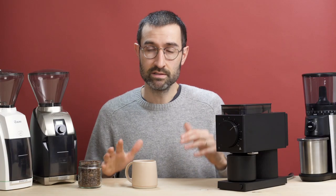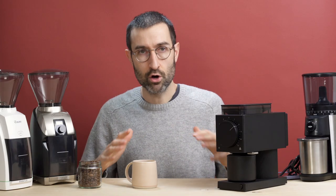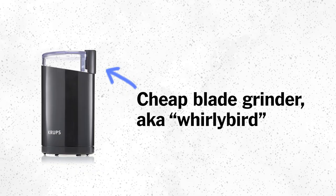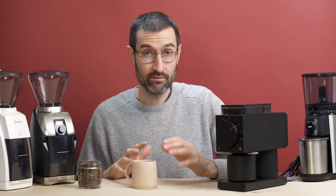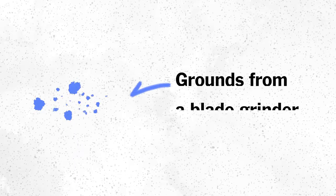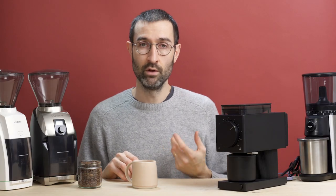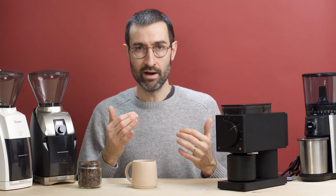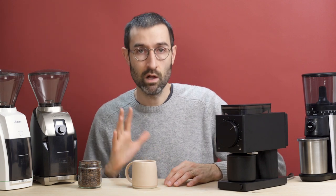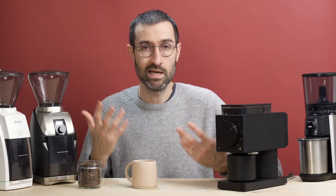It should be noted that all of these grinders cost between $100 and $300. You might be asking yourself, why on earth would you spend so much on a simple coffee grinder when you can get one of those little Krups ones for like $20? The consistency of your coffee grounds contributes heavily to how good your coffee tastes. When you use a blade grinder, it chops up the beans into all different sized particles, and when water flows through those particles, it extracts at different rates, giving bitter, harsh, or unwanted flavors to your coffee. With a high-quality burr grinder, you get really consistent grind size, and that's going to make your coffee taste great consistently.